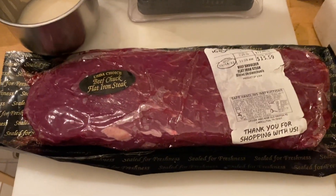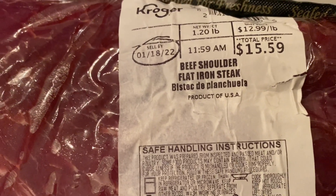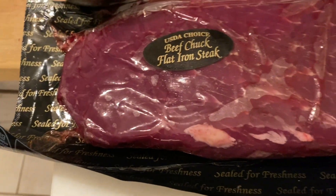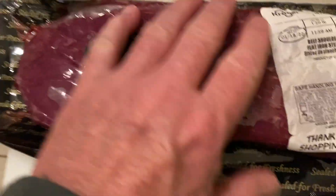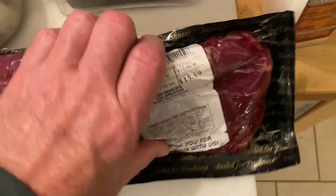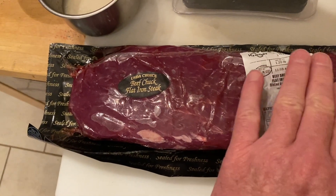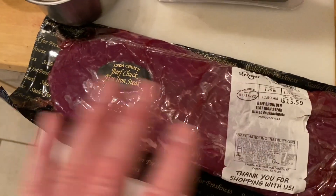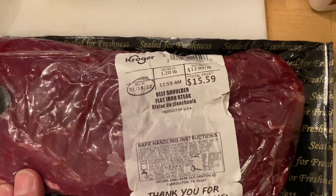For the first time ever on the Barbecue Rockstar cooking show, we are going to proudly work with our flat iron steak. This comes out of your shoulder clod — some people call it chuck, some call it shoulder clod. It's a pretty firm muscle, its own muscle. If I'm not mistaken, this sits on the top of the shoulder, just above your teres major. I used to know all my muscle breakdown on the chuck eight-way chuck, but it's been years, so please forgive me.